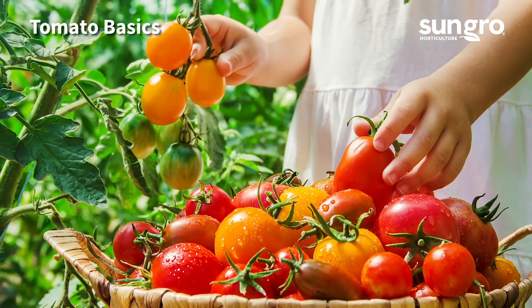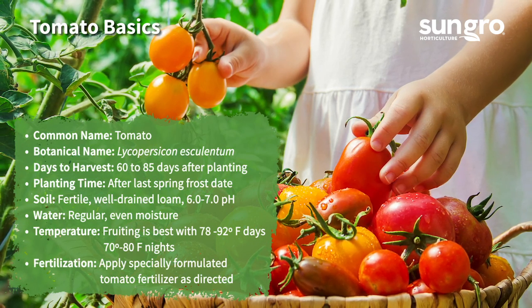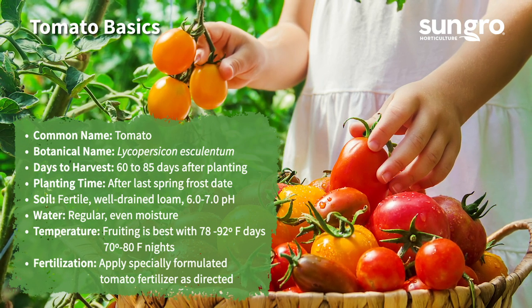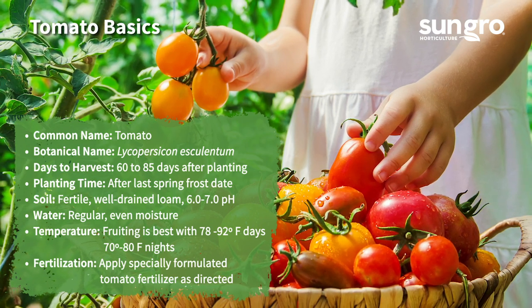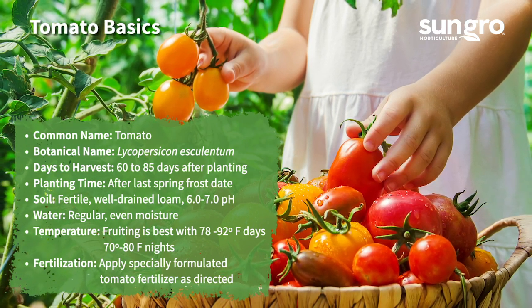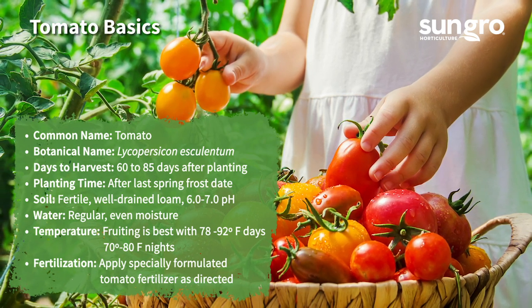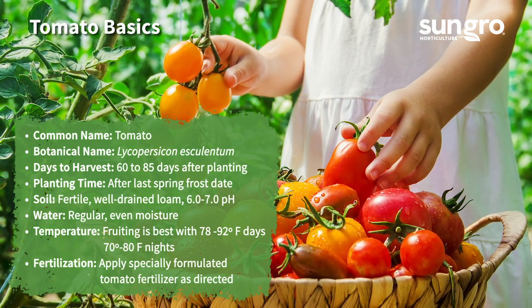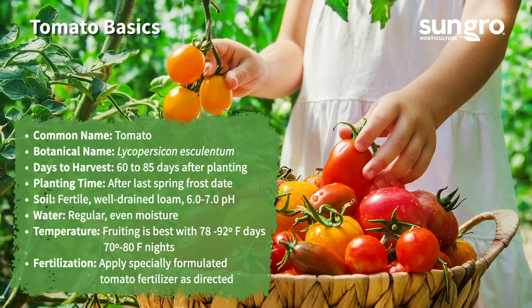Just a few basics you need to know about growing tomatoes before you start. Generally, tomatoes take between 60 and 85 days after planting to produce their first harvest. Plant them outdoors after the last spring frost date — these plants can't take cold. They prefer soil that's fertile, well-drained, and has a pH between 6 and 7. They also like regular, even moisture, especially during the heat of summer. They fruit best when both days and nights are warm, and they grow best when you use a fertilizer formulated for tomatoes.